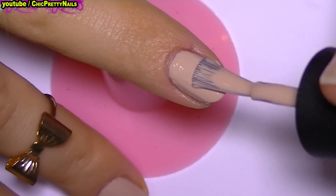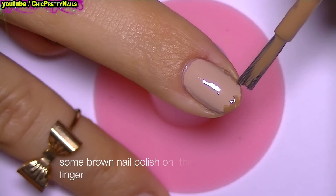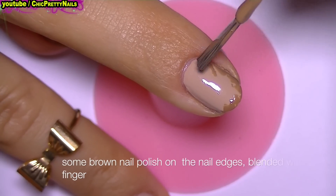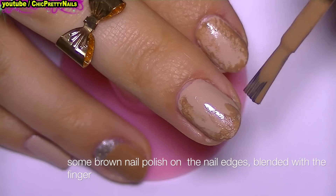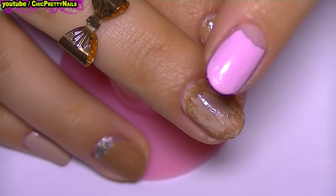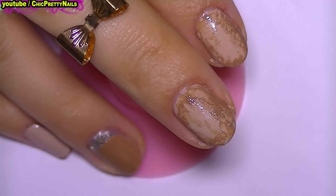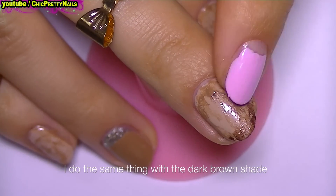Here comes the second design, where after I apply the light color I'm going to go with some brown nail polish on the nail edges and blend it with the finger. I'm going to do the same thing with the dark brown shade.